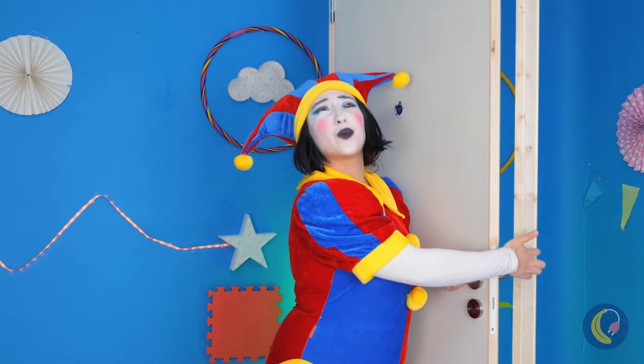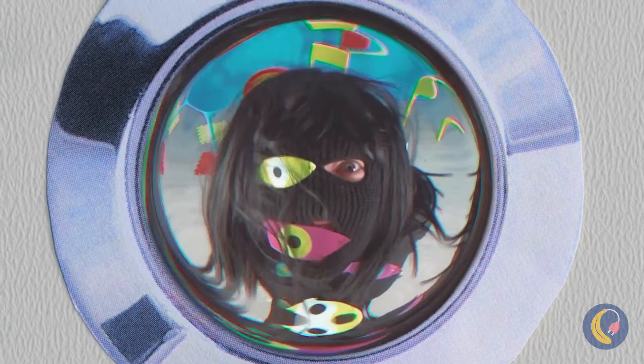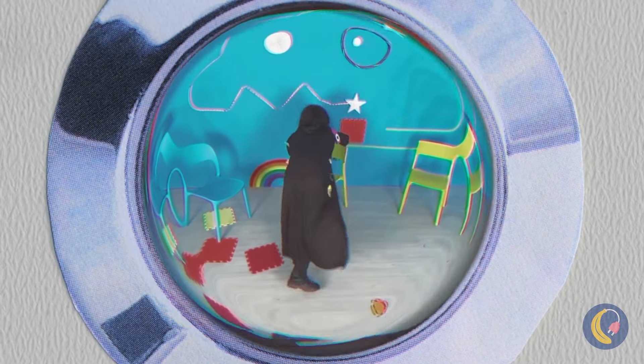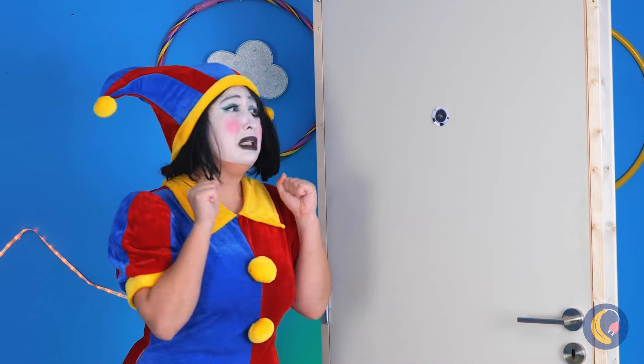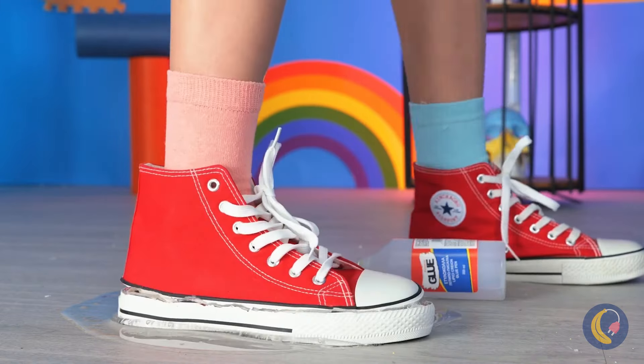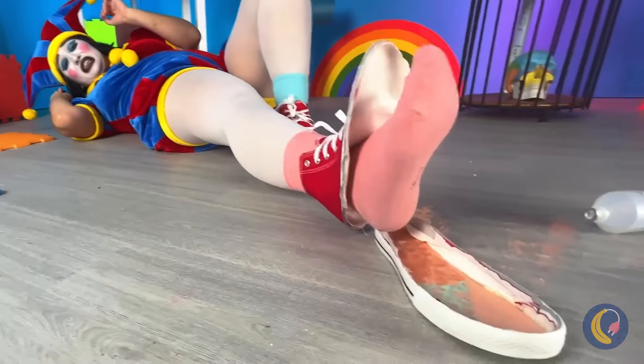Wow, just in time too — I think someone's following us. Uh-oh, watch out — he's got a chair. Careful, you stepped in glue. We're going to need to make you a new shoe.